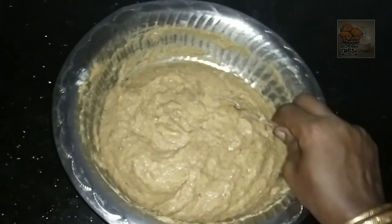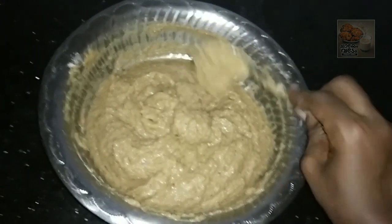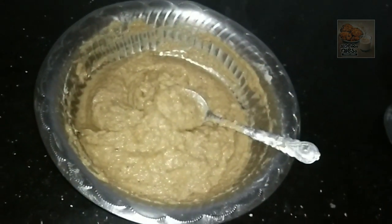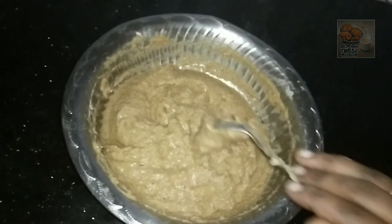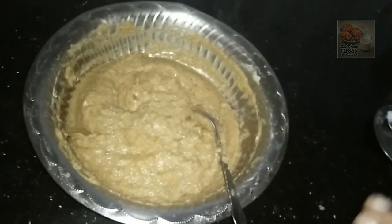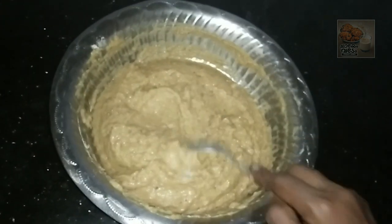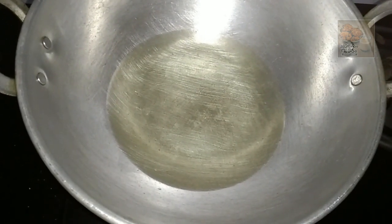Mix it well. I am going to add a little gotham padi. We will add a little gotham padi and mix it. I will add a fish as well. Let's mix it well and prepare. Add a little oil to the top.